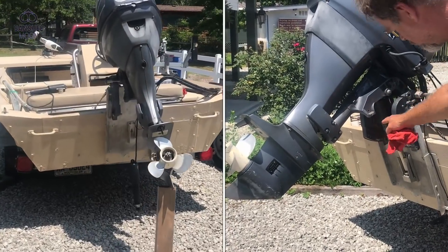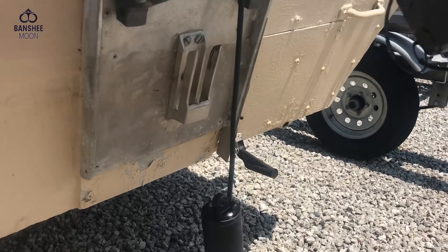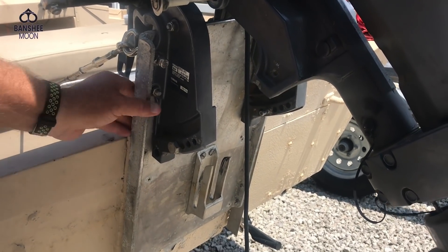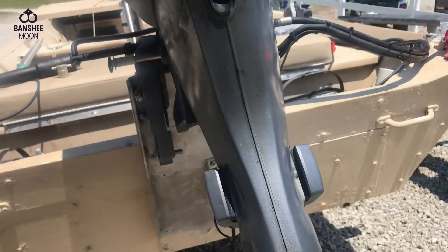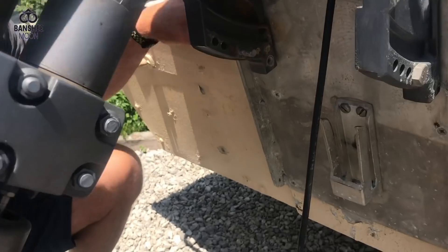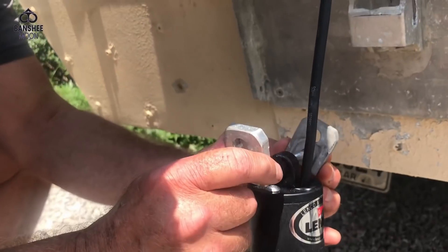I'm actually replacing this actuator here. See this boat — ordinarily the motor would be attached to the transom, but this whole part with the turnbuckles here has been fabricated for this boat to just bring the motor up higher. So it's kind of a bigger motor for this transom, and that's just elevated it. But that's not what I want to show you. I'm going to add a couple of machined parts that have been created for this unit.